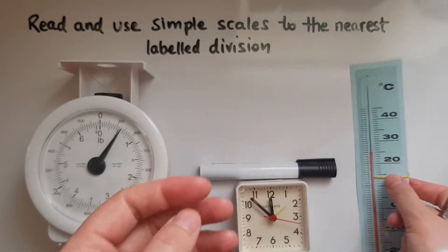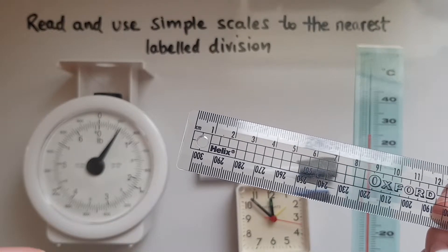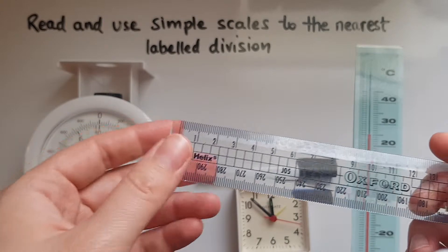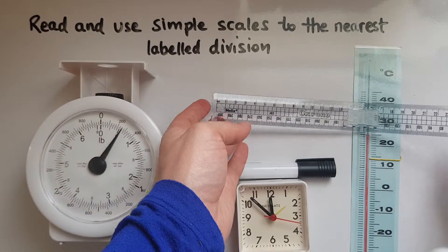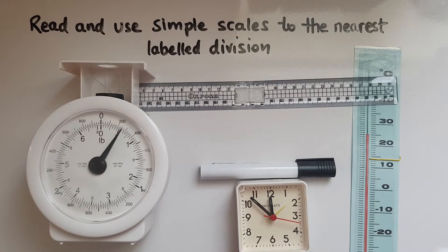So what is important to remember? You've got to look at which one of the numbers the measurement is closer to. So if it was between five and six, for example, if it's closer to five then you say it is five centimetres or kilograms. If it's closer to six then we say it is six centimetres or kilograms, depending on what you're measuring.